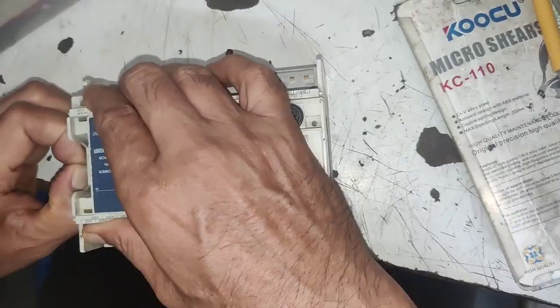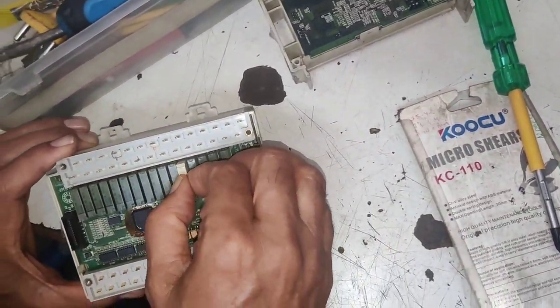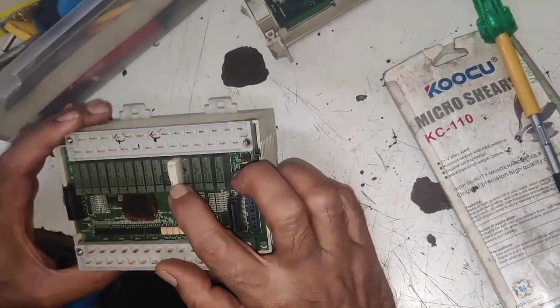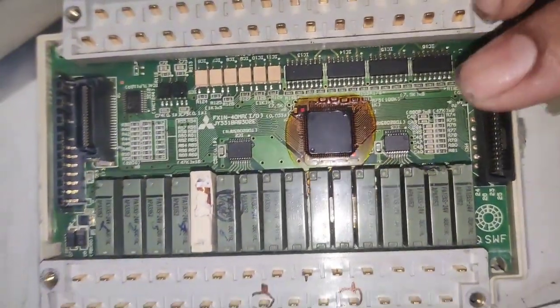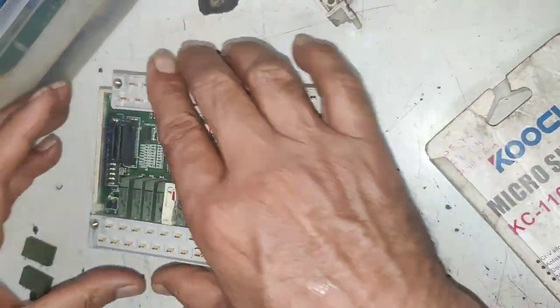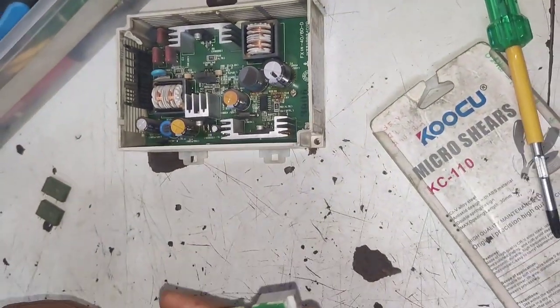First, we will open this PLC. If you have this type of problem, so you can change the relay. But if voltage is coming in Y7, then problem is in your control wiring. For now, voltage is not coming, so we will change this relay. First we identify Y7 relay, and we will change this Y7 relay. First we open this PLC.